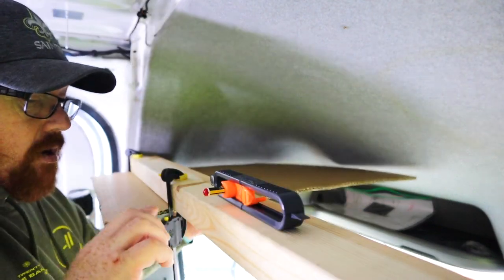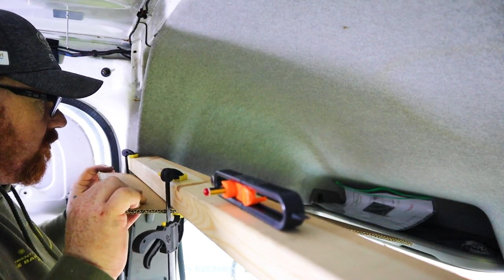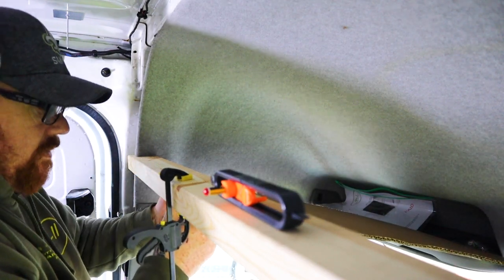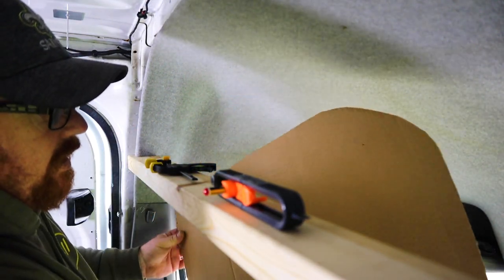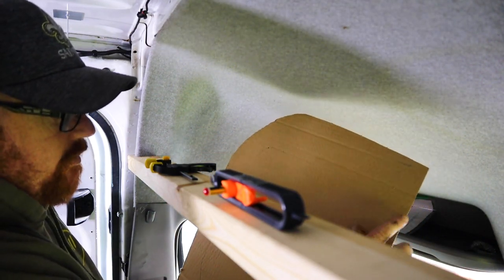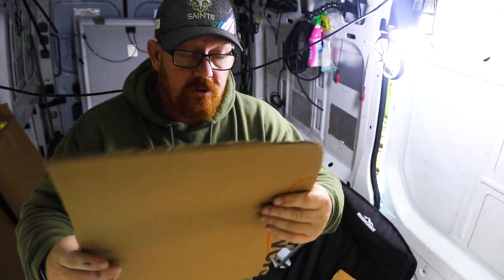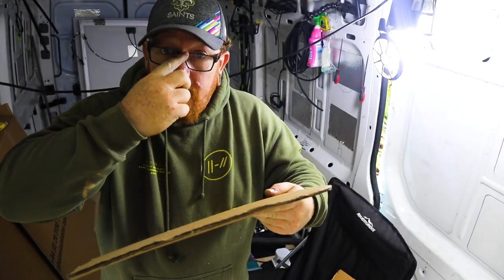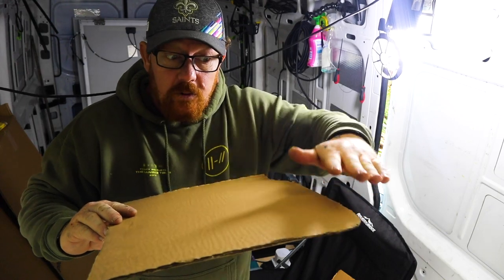And we have a mark. So let's take the cardboard off. You can see there, we've got a scribed mark all the way around the cardboard. We're going to cut this out now and see what it's like. So that's the shape we've got with the first cut of the scriber. What we're going to do now is offer that back up to the board, redo with the scriber, and then get the perfect line going around the actual cardboard.